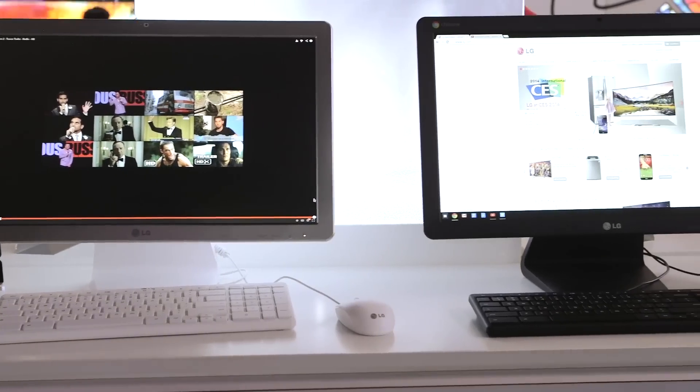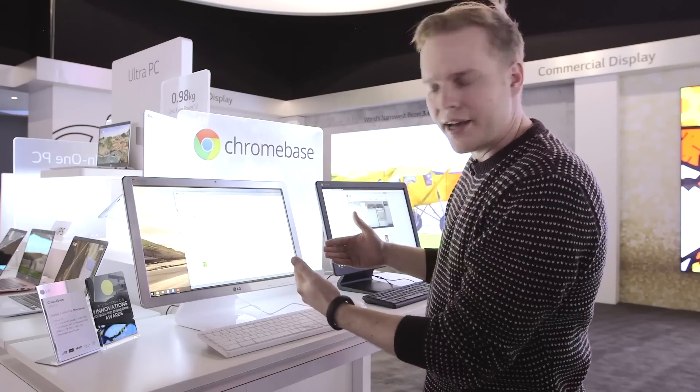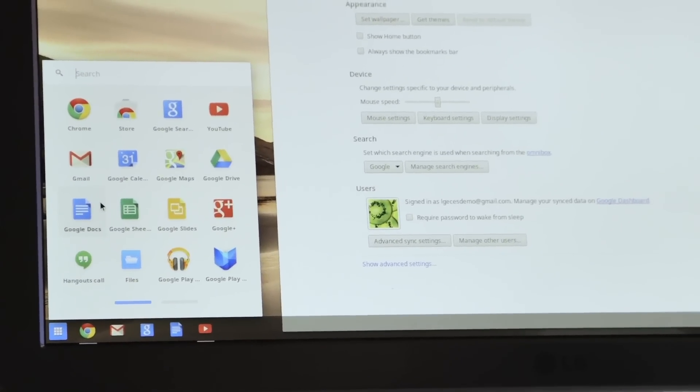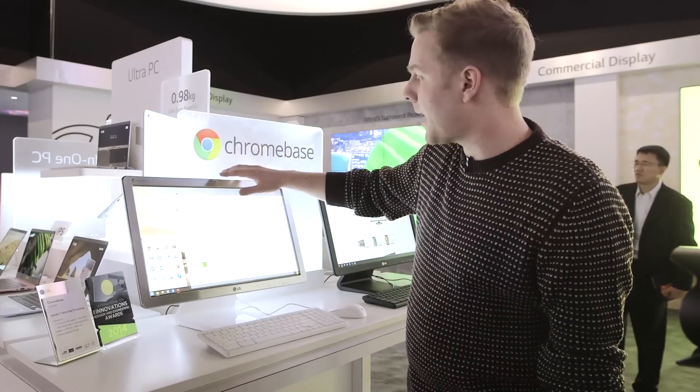The screen itself is a 21.5 inch display — it's full HD, so you'll be able to watch 1080p video. Obviously Netflix and any kind of web content really pops out here, and if you navigate it's the simple Chrome OS you're used to that includes all the Google apps and everything else you can embed into Chrome OS.